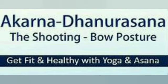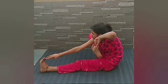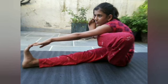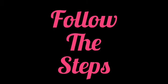Today's challenge: Akarna Dhanurasana — the Shooting Bow Posture. This is the introduction of the asana. Look at the pictures carefully and try out the asana. Get ready with your yoga mat and watch the video carefully. Follow the steps.